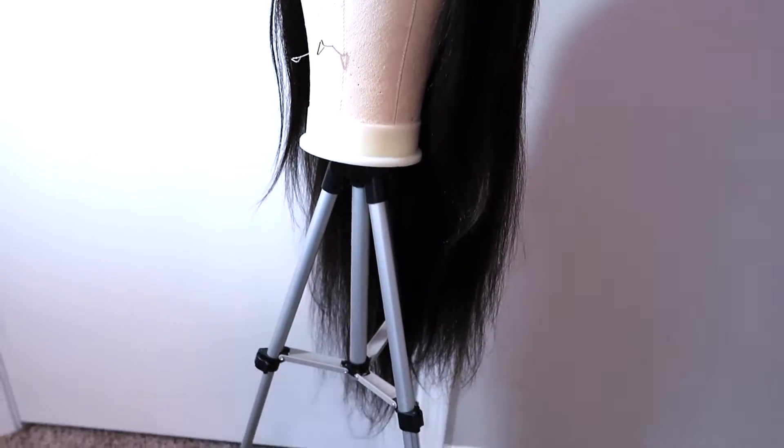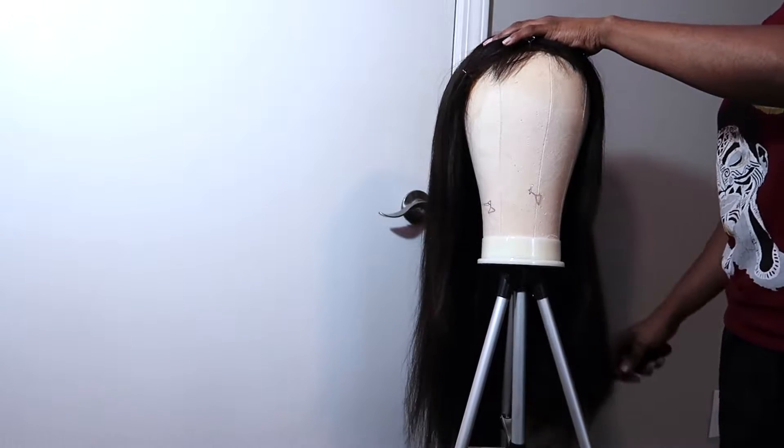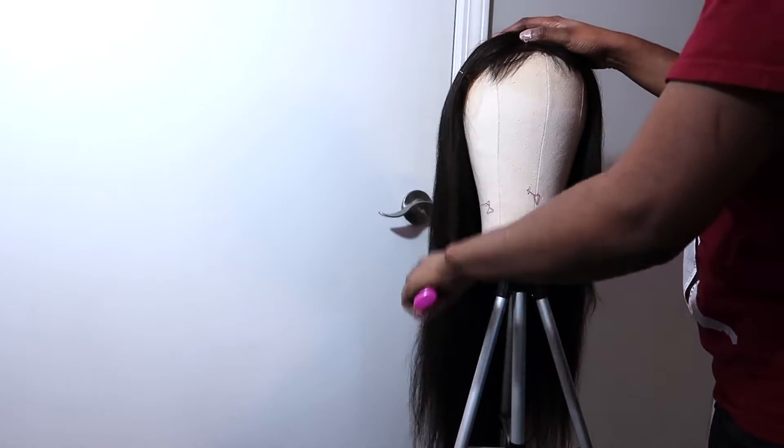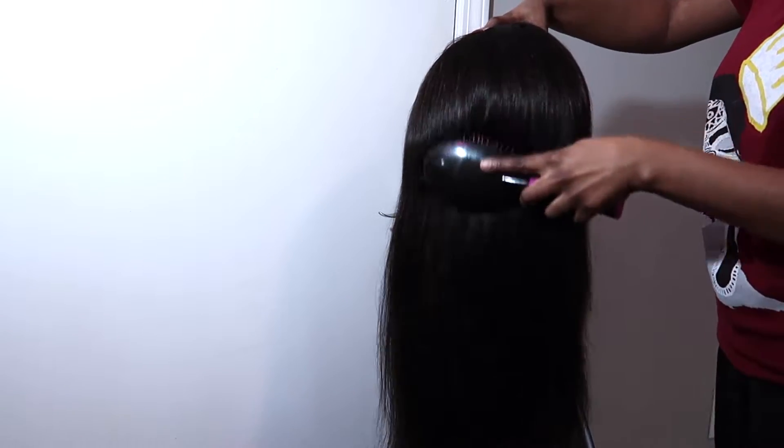Hey guys, it's your girl. Welcome back to my channel. So today we're gonna be turning this black hair into a brown honey brown, auburn — you know, call it which one — but it's not gonna be black no more.